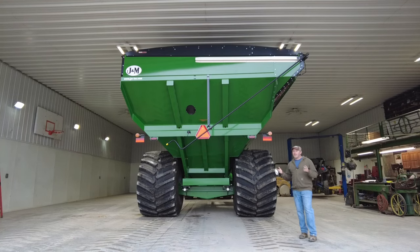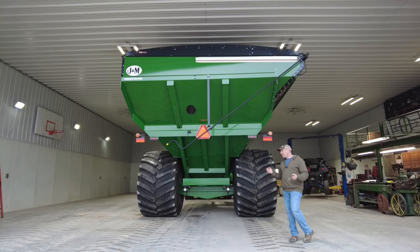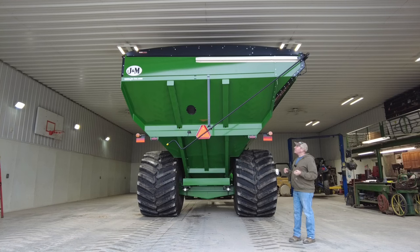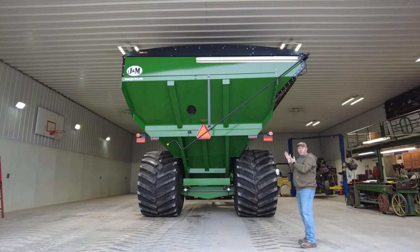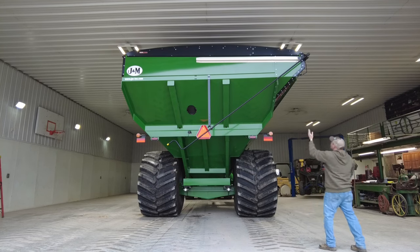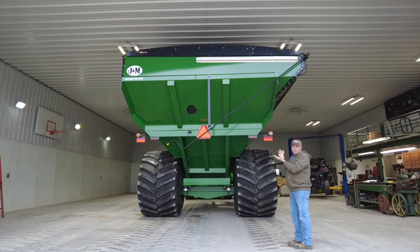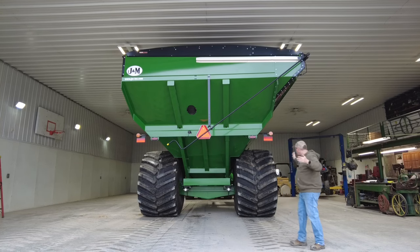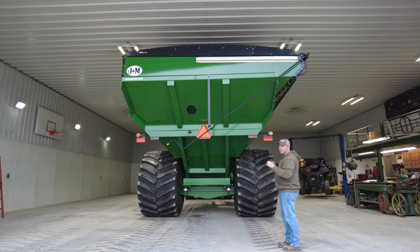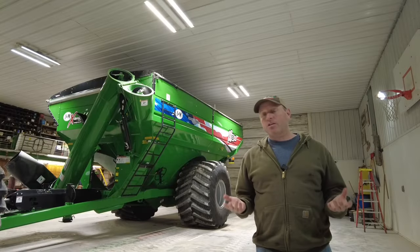One thing that sold us on this particular cart over a 1300 bushel was the J&M 'leaner' feature — that extra piece bolted on the side. As I understand it, this 1200 bushel cart is essentially an 1100 with the leaner added. What it does is allow the combine to be a little farther away on the combine side while still dumping on the go. We got this partway through the season after soybeans were done. On the old cart, the tire was about five feet from the head on the 40-foot draper, but the leaner gives us two feet more clearance when doing beans on the go.